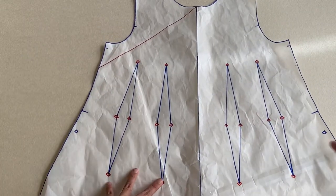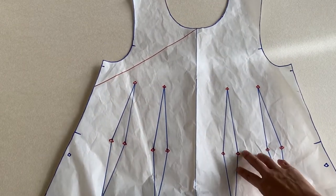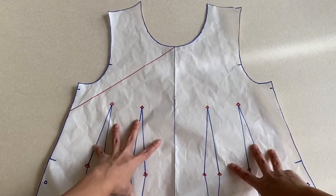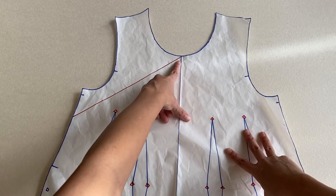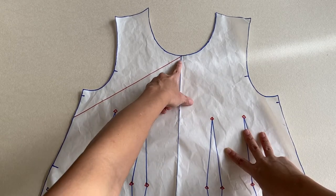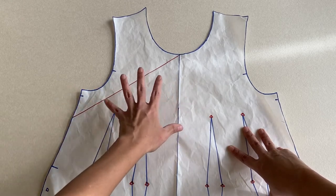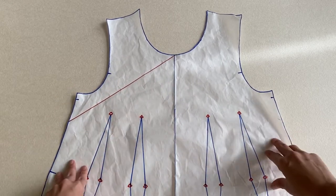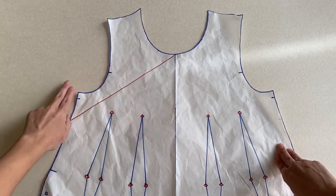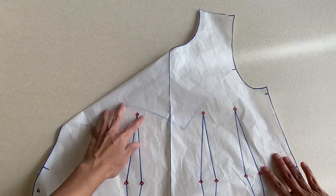I've made sure to transfer all markings like the darts and notches. Now I have to determine the position of the side front opening — it starts from the center front line all the way down to the side seam. For the angle, I eyeballed it, or you can hold it up to the mirror and see what works best for you. This line determines how the front flap will be drafted.